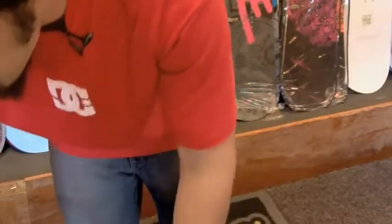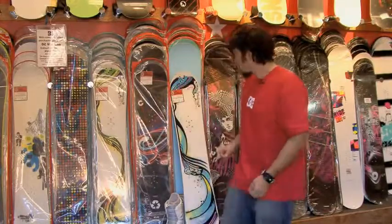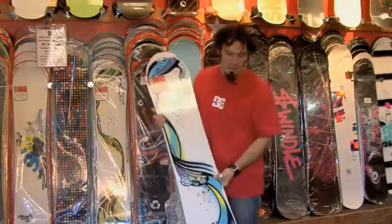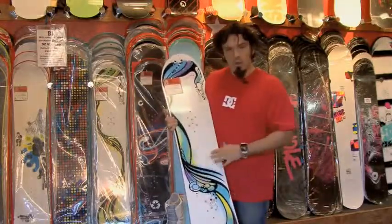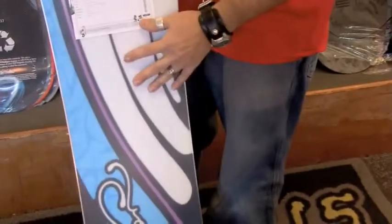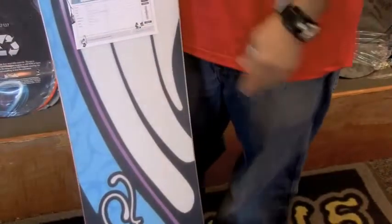Now we're going into key hard good components. Women-specific snowboards are not just a snowboard painted in a nice graphic. They're milled thinner for a lighter weight and they're also narrower, since women tend to have smaller shoe sizes than men — but not always.